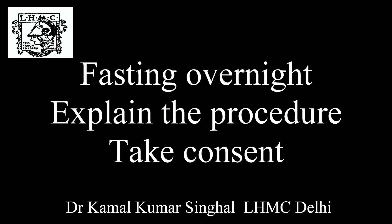For taking a gastric lavage, keep the patient fasting overnight, explain the procedure and take consent.